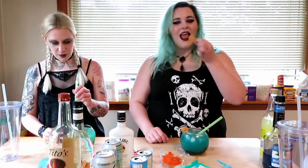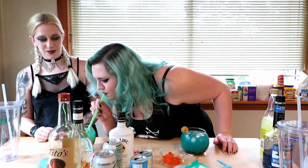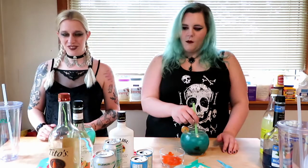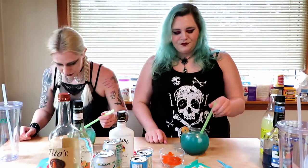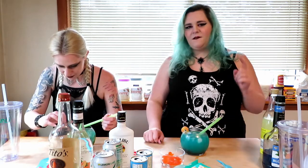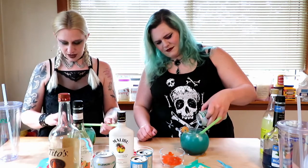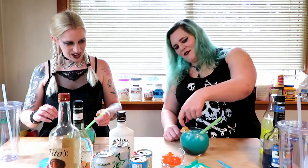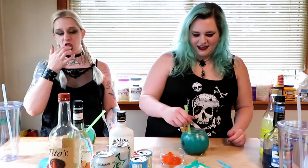They taste so different — I got you can try mine if you want. How do they taste so different? That's crazy. I mean, obviously our measurements are probably not the same as each other, so that's probably why. That's so weird, but I like it — this is good. See, I like mine, but I will say yours is definitely more fizzy because you probably have way more Sprite than I do. I think I emptied the can — but I guess I didn't.